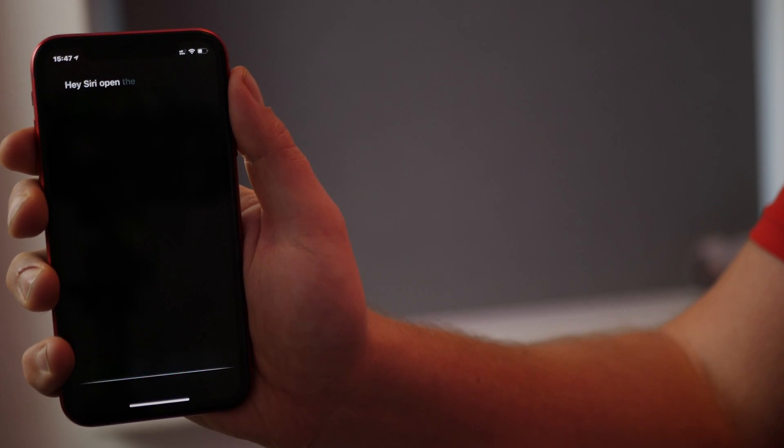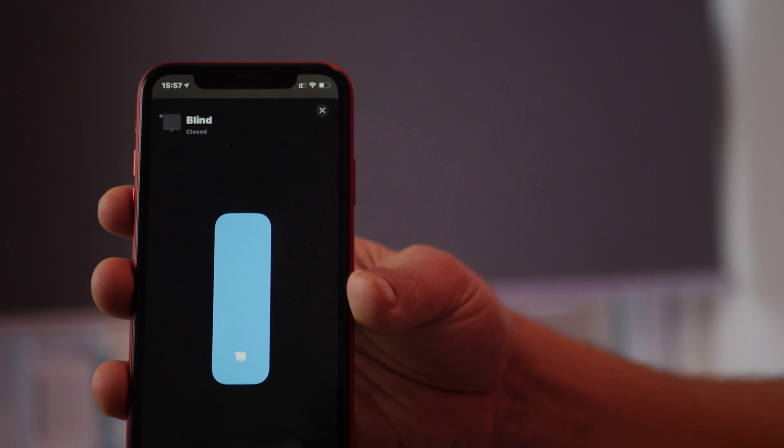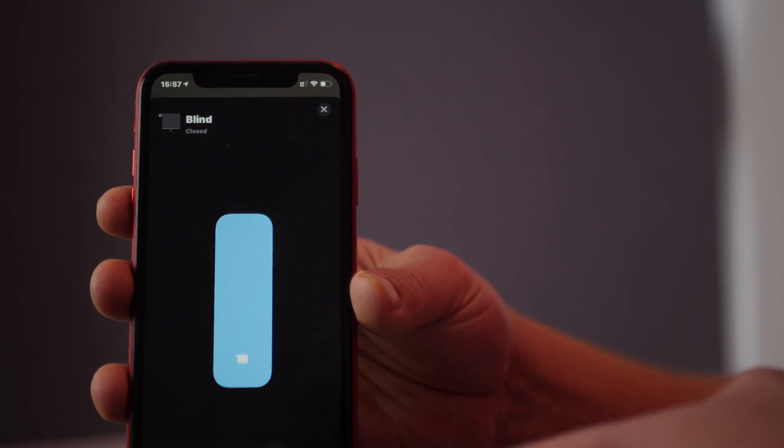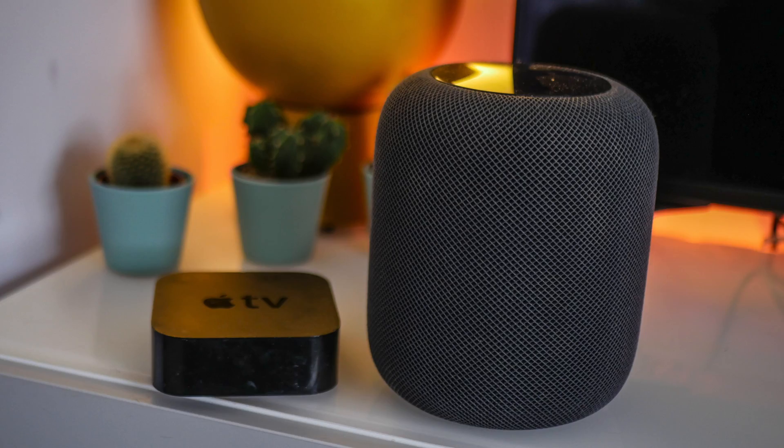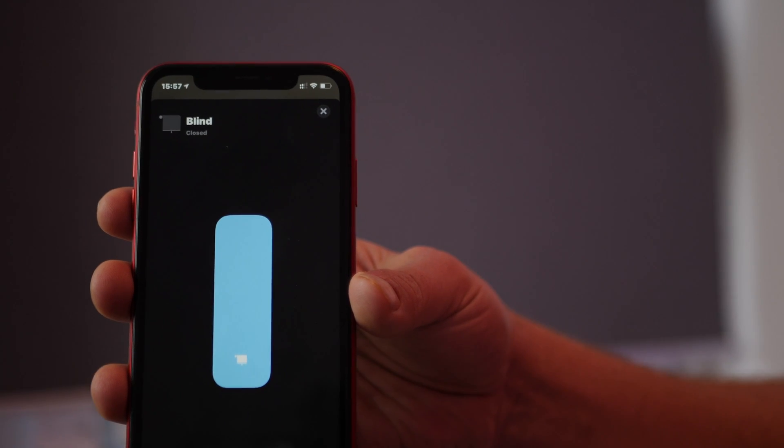With HomeKit and the IKEA smart blinds, you can operate the blinds using Siri and use the Home app to control the blinds, set custom scenes, and control them from anywhere in your house. If you've got a HomeKit hub, you can also control them from outside the home — so if you forgot to close the blinds, you can do that remotely.